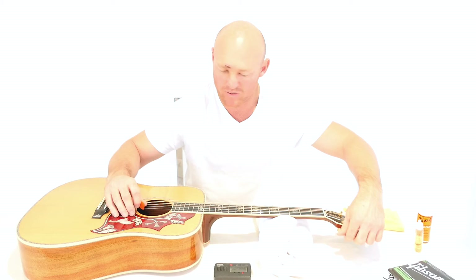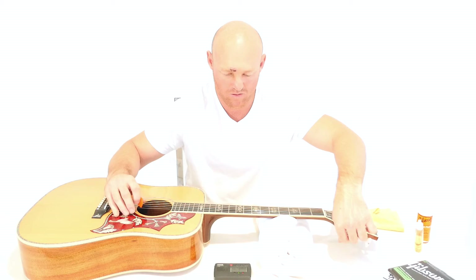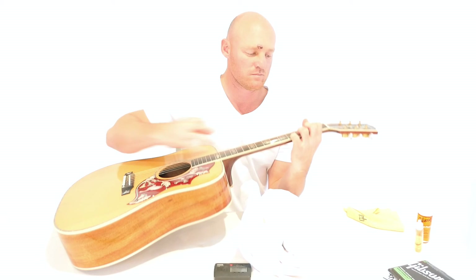Top and bottom strings are both E. So that's about it.